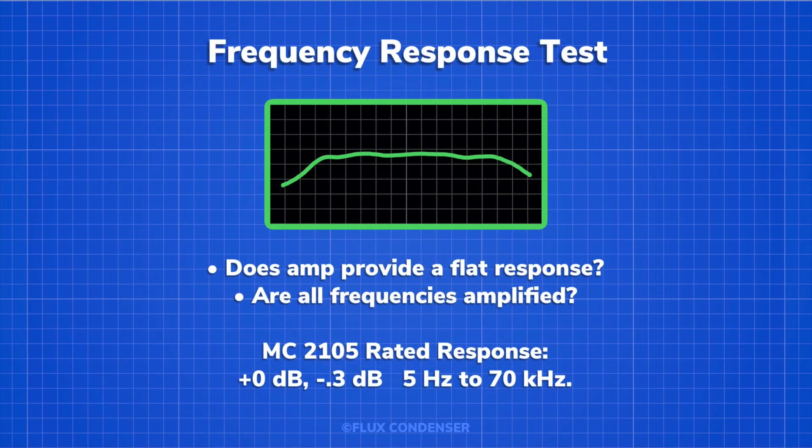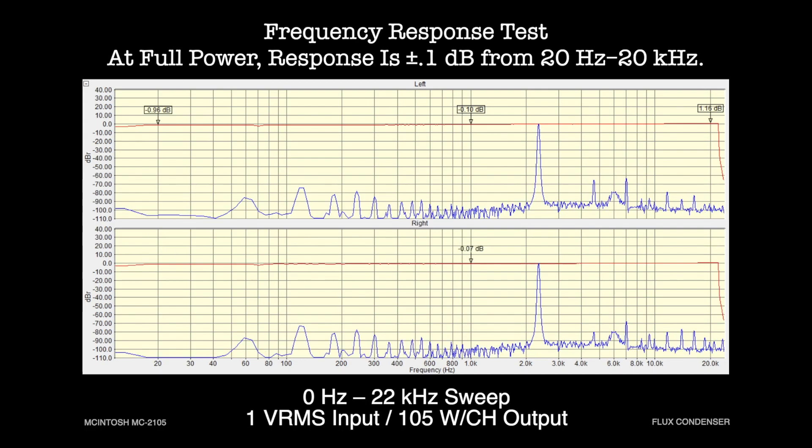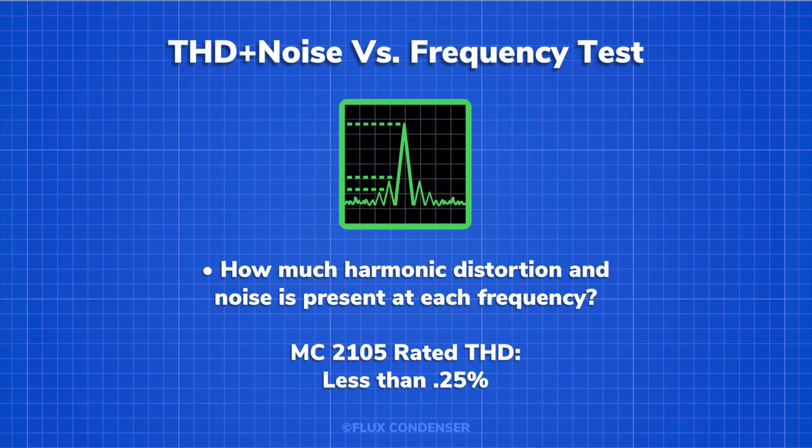So let's continue to our next test, which is frequency response. A frequency response test confirms that an audio component is providing a flat response and amplifying all the frequencies that it's supposed to. If the frequency output is exactly the same as the input, frequency response is said to be flat. Any divergence from flat is measured and stated as plus or minus in decibels. The MC2105 is rated to produce plus zero decibels to minus 0.3 decibels from 5 hertz to 70 kilohertz. Here you can see a 0 hertz to 20 kilohertz sweep being fed into the amp, and the red trace shows the response for both channels. At 105 watts per channel, the amp is almost perfectly flat from 20 hertz to 20 kilohertz.